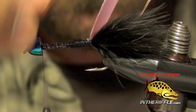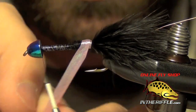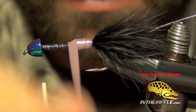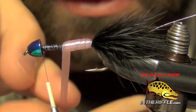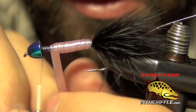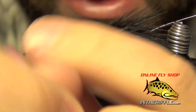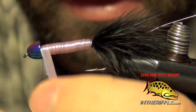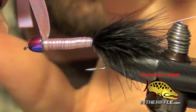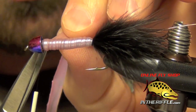I'm going to take my thread all the way up to the cone. Then I'm going to take this chewy skin and wrap a body with it, placing each wrap right in front of the other. This stuff is very stretchy so you can pull on it to stretch it. Once I get up to the front, I'm just going to capture the chewy skin and trim it out.